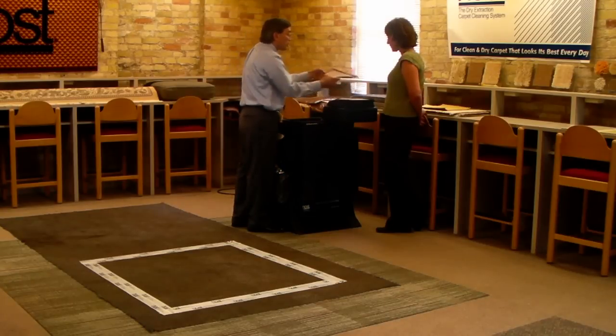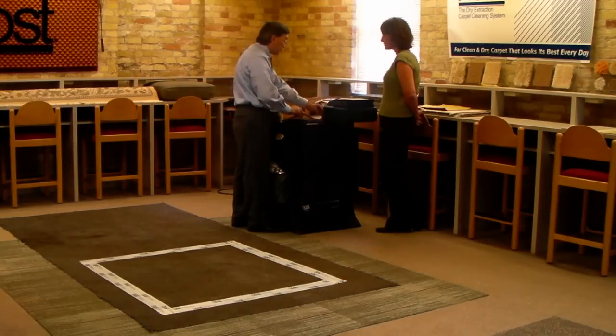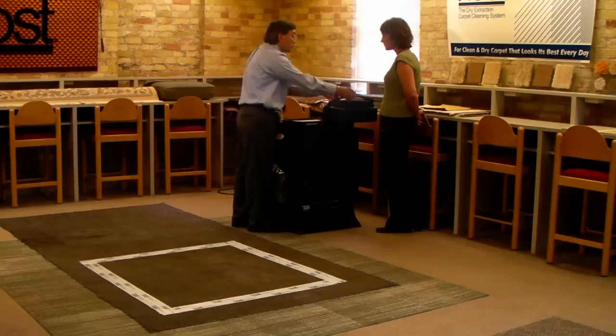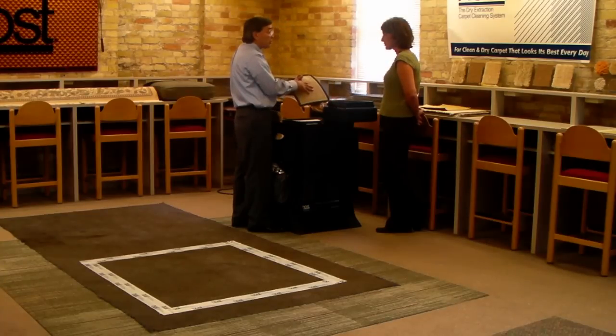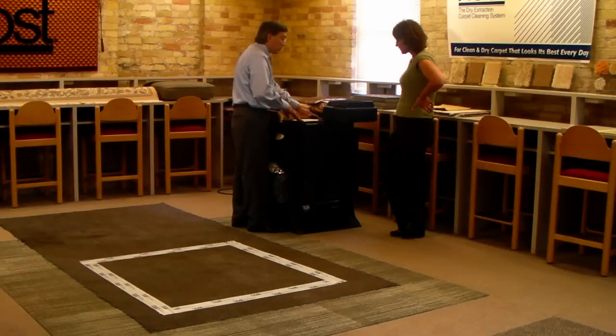Then we have a 200 micron filter here. All we need to do to clean this is to vacuum them off — we don't need to use chemicals on this and we suggest that you really don't. If you wanted to wash these, you could, but just use clear water, warm water to wash them off with. Make sure that they're dry before they go back into the machine.